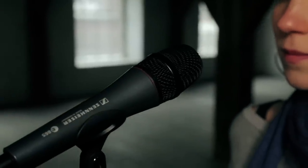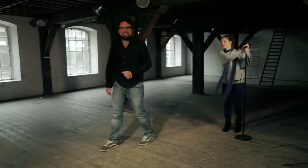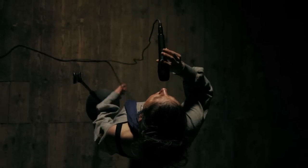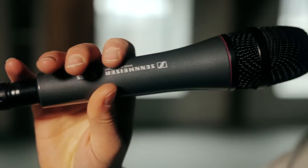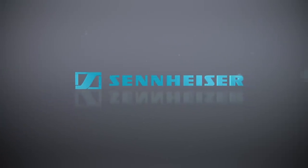It combines the tenderness of a condenser capsule with a rugged live mentality. So don't hold back and sing your songs out to the stars. The Sennheiser E865 — sensitive to every nuance but still rugged on the road.